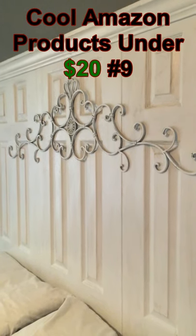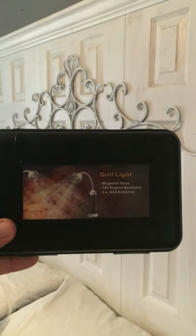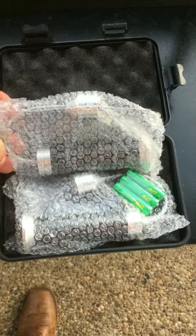Today on Cool Amazon Products for under 20 bucks, we have the Kosin Magnetic Flexible Barbecue Grill Lights. Each one of these has two lights inside of it and they each come with their own batteries.